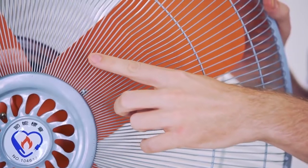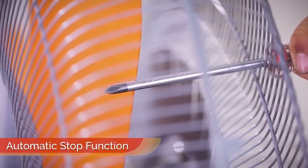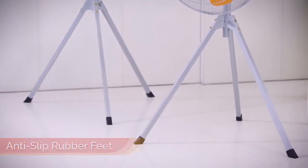The Yen Power industrial fans have a very rugged and safe design. When we look at the guard here, we can see that it is very dense with 144 steel wires that make it practically impossible to get your fingers anywhere near the blades. The anti-slip rubber bead with an edge-free design contribute to the fan's safety.